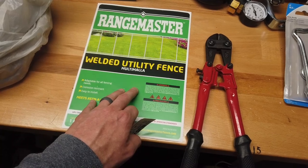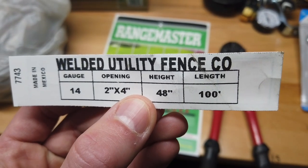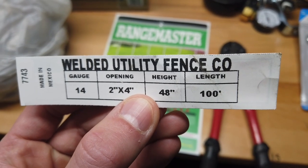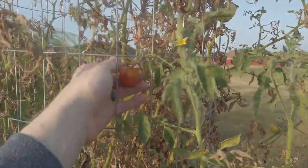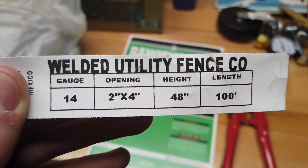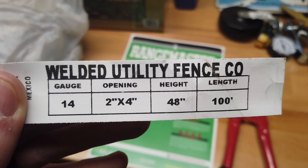I ended up purchasing welded wire from Atwoods. I'm using 14 gauge, 2x4, 48 inches tall, and 100 foot length. I wanted to buy a 4x4 opening but I could only locate a 2x4. They do make a 4x4 opening but it comes in a much thicker wire and it's just too heavy duty for what I'm going to be using it for.